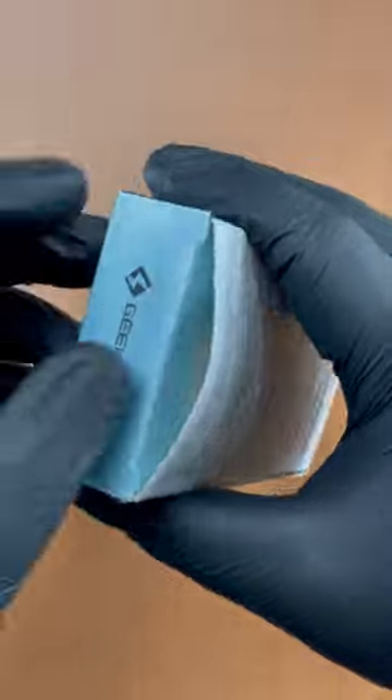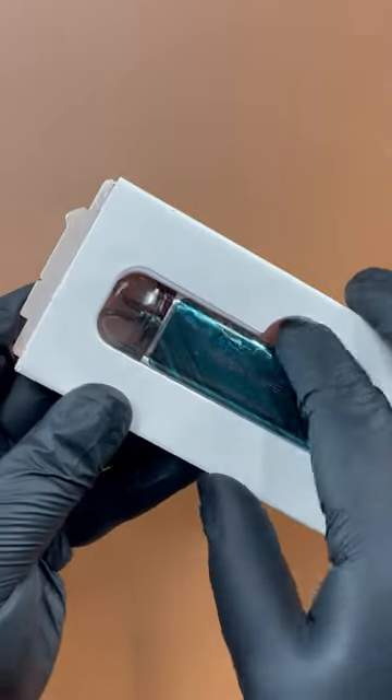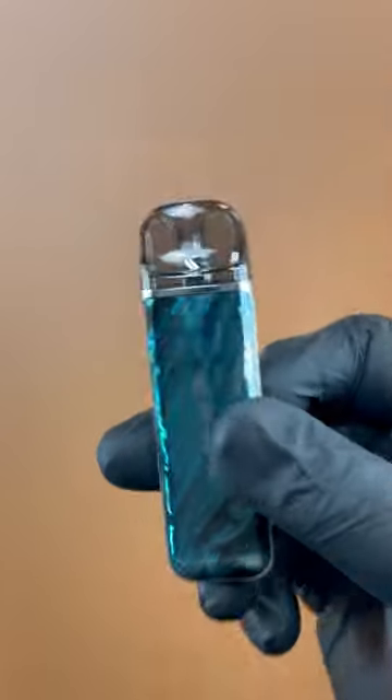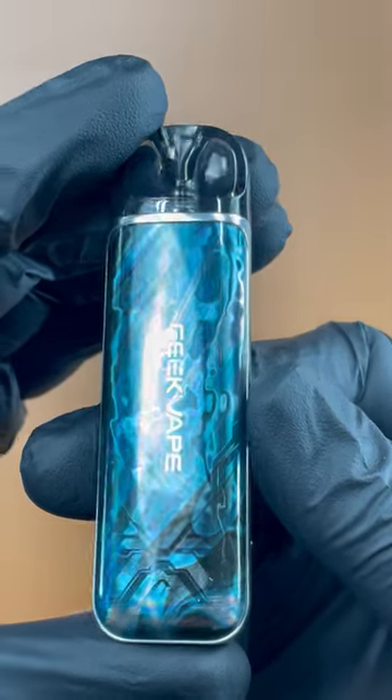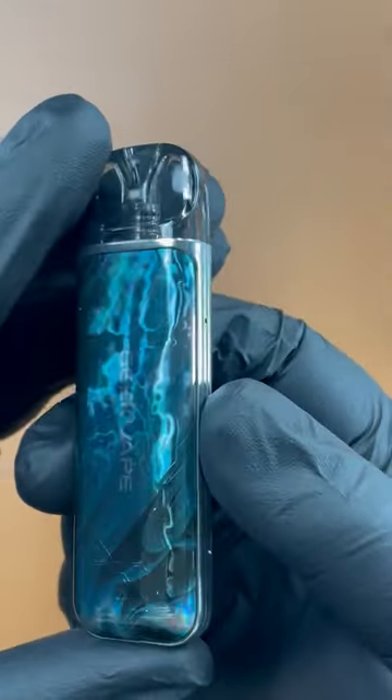First, let's take a look at the Obelisk U itself. It has a sleek, compact design with a durable zinc alloy construction. The Obelisk U uses a removable, refillable pod system and is compatible with Geekvape's G-Coil formula for optimal performance.